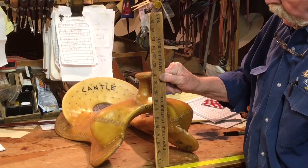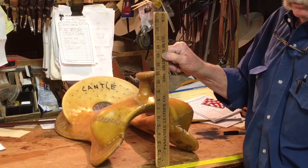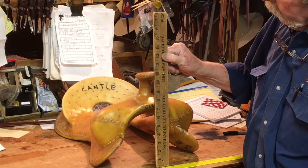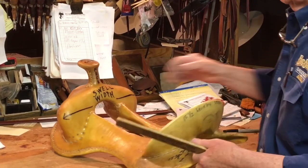Right here's your gullet height — it's eight inches, measured to the top of the swell, sitting on a level surface. Top of the swell, that's your gullet height. This one's eight inches. These are a few of the things that work in with that gullet measurement in the front.